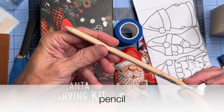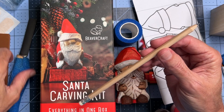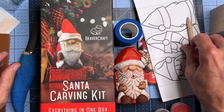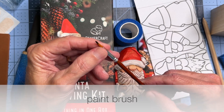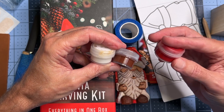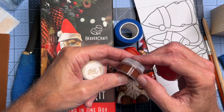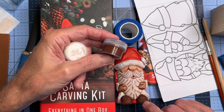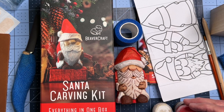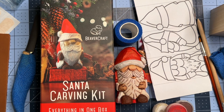Also in there, a pencil — you need that when you're drawing your pattern. This one was a little dull when I got it, but there was a pencil sharpener in the box, so I sharpened it. There's also a paintbrush — this is not a bad brush, it's pretty nice. And then there are three different colors of acrylic paints: red for Santa's hat and outfit, white for the trim, the beard, and the mustache, and then a sort of brownish color used for the shoes. I also used it on the mittens. You have acrylic paints, and there's plenty of paint there because you want to water those down when you're going to paint your carving at the end.